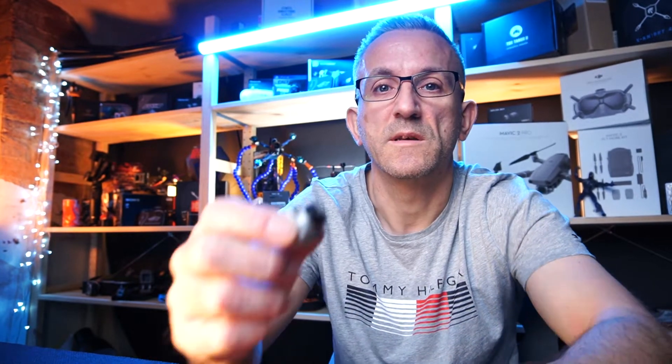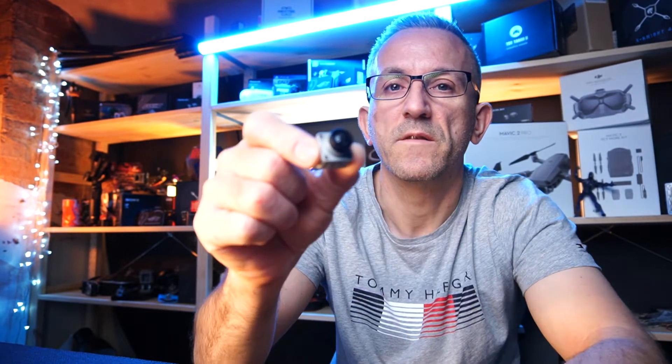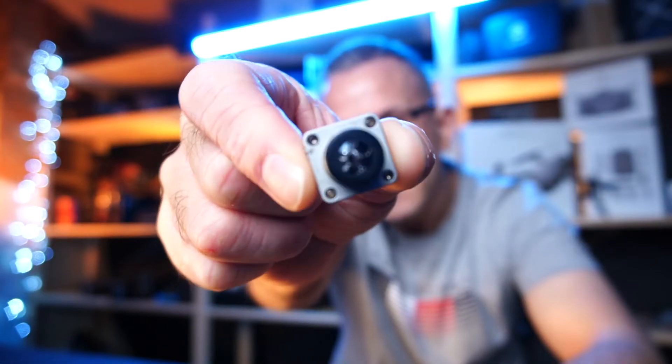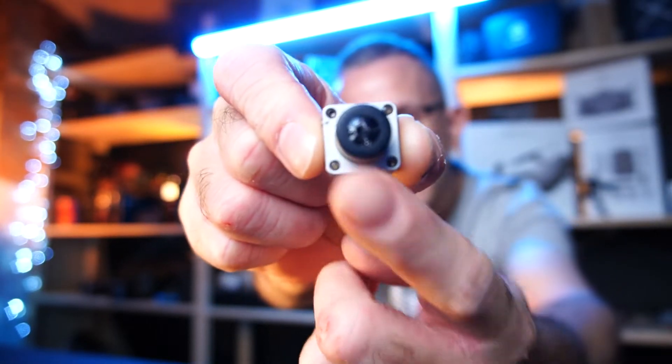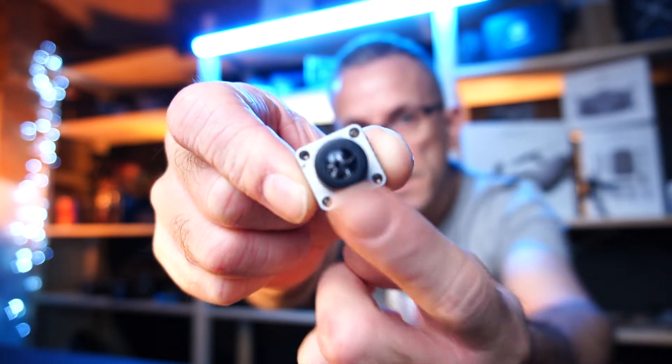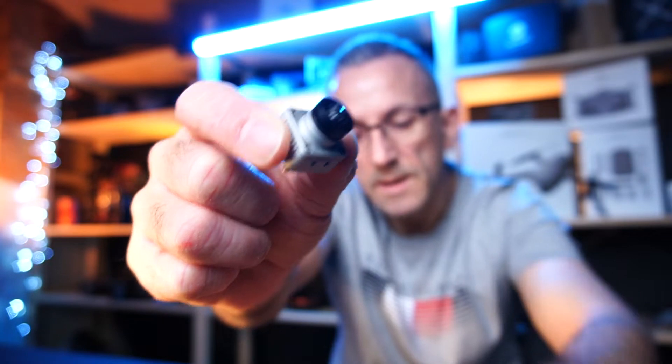I seem to have had a little FPV accident. What I've done is hit a metal bar and had an accident with my camera. You can see the lens here — my DJI FPV camera is absolutely smashed. So I need to replace this, or I need to buy the whole camera. What I've decided to do is replace the lens.